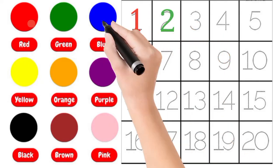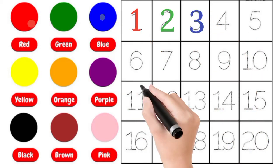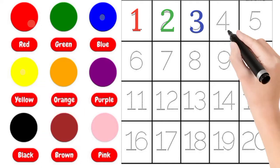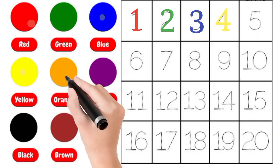Red, 1. Green, 2. Blue, 3. Yellow, 4. Orange, 5.